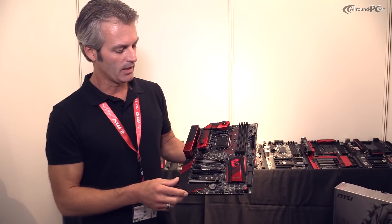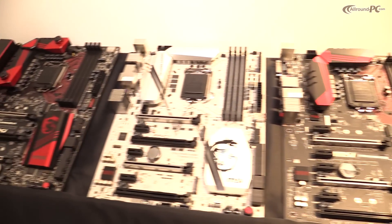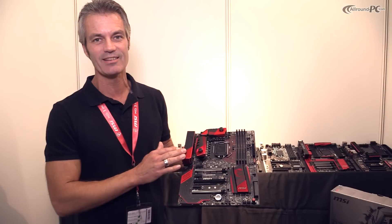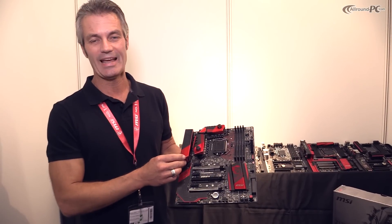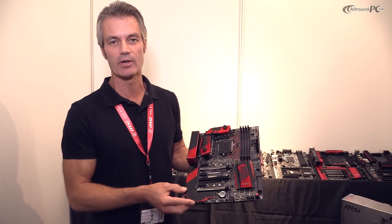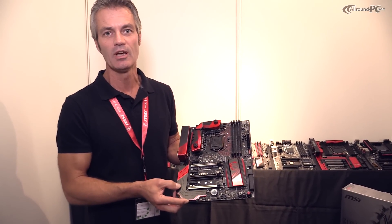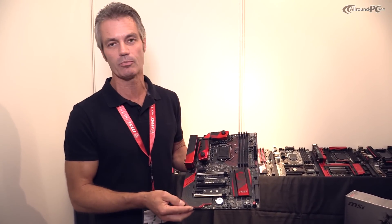Another hardware feature is the Killer LAN — it's the new Killer LAN 2400. With the new generation of MSI Z170 gaming motherboards, we have a big advantage: it includes both Wi-Fi and LAN connection, and you can prioritize your LAN and Wi-Fi application traffic as you like. For example, you can route Twitch through the LAN connection and play your game over Wi-Fi — you can configure it however you like.